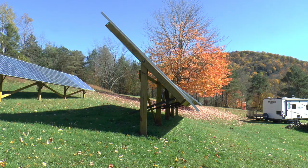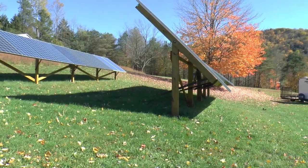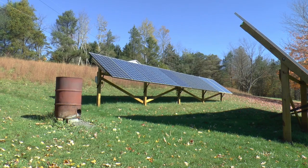You can see the difference in the angle from the last time I adjusted it. So I got to do the other section and I'll do the same with the back row. So it only takes a few minutes. Just a quickie. Thanks for watching.